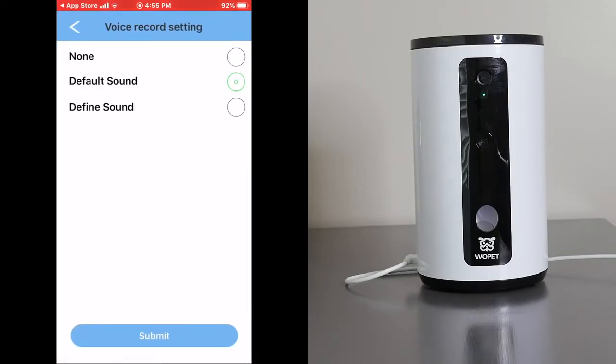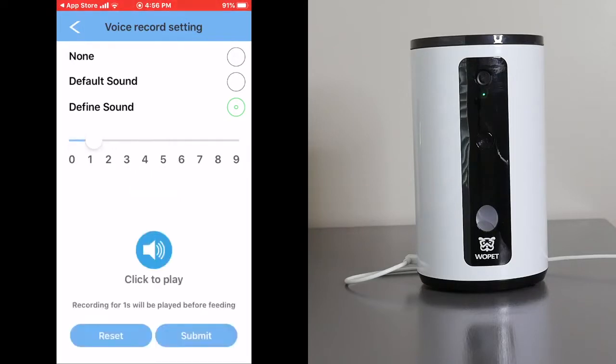In recording settings, you can set video record settings to default sound, defined sound, or none. Here I can go ahead and record a message. Sit, Spot. Sit, Spot. Sit.